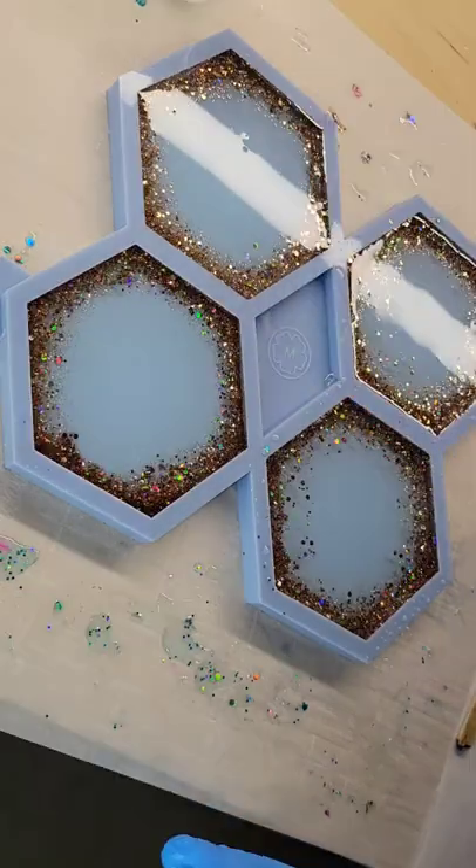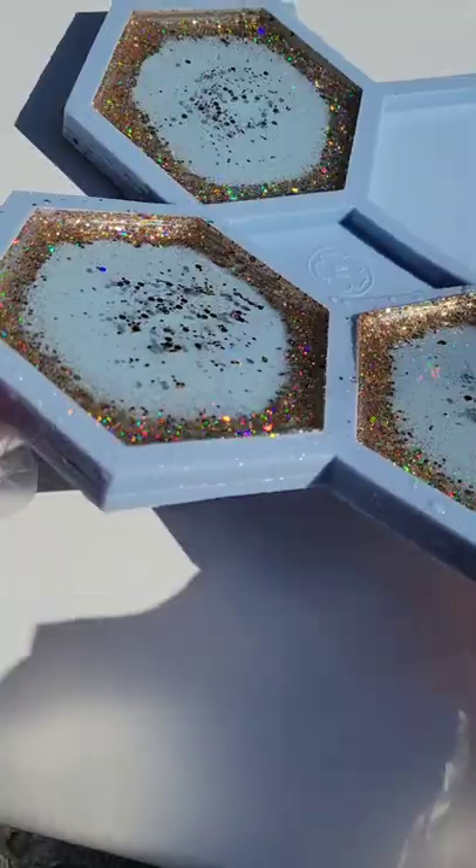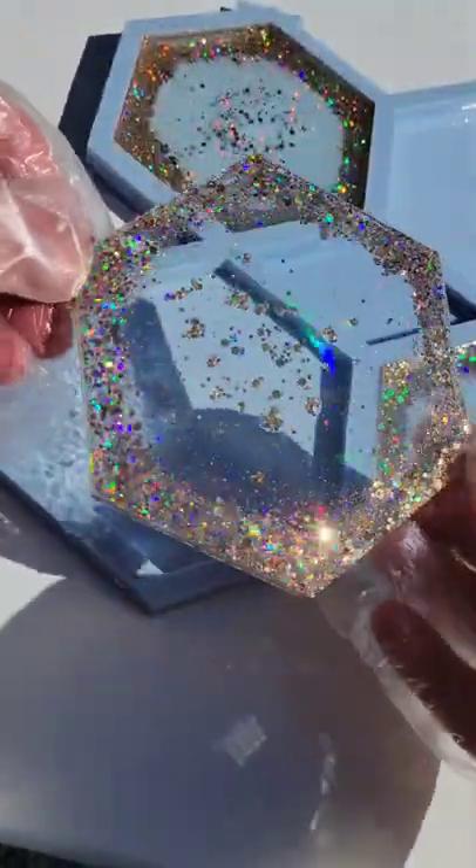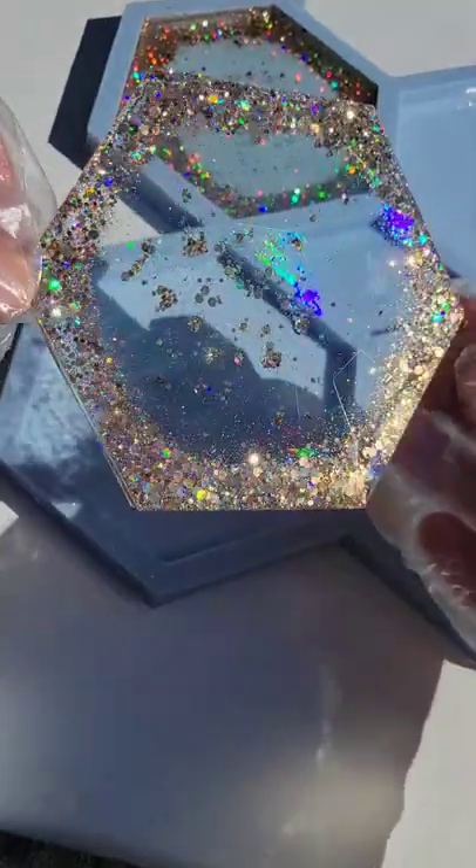If you don't pour quickly, the glitter will start to get all over the bottom of the mold. I like to do it this way so that the light blue tinted resin kind of pushes that glitter back out to the perimeter and gives you a nice glitter border around each of your coasters.